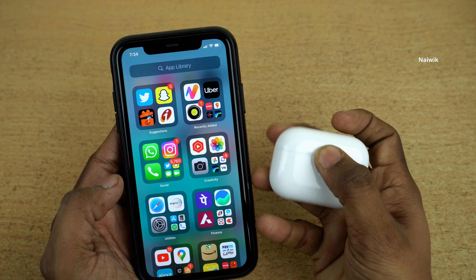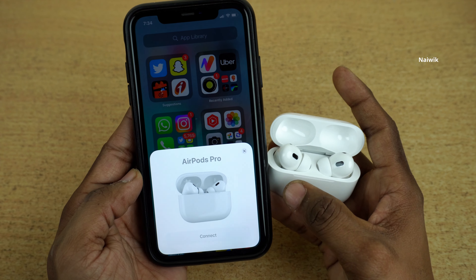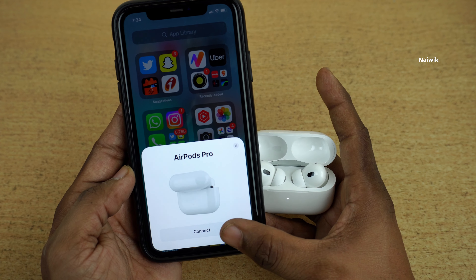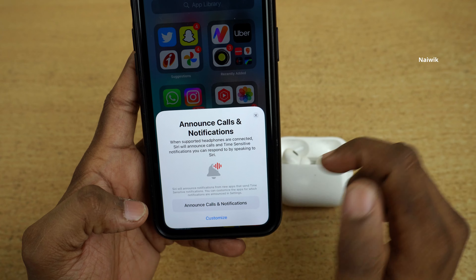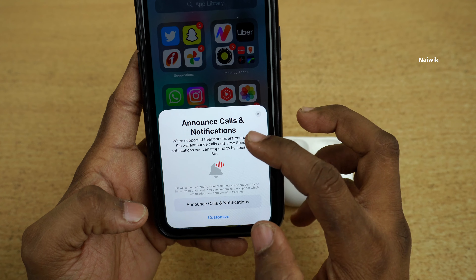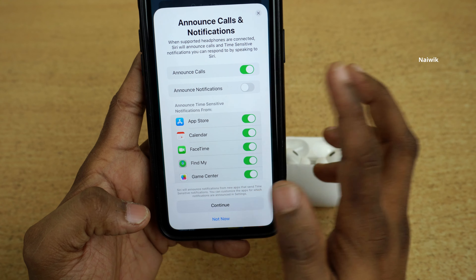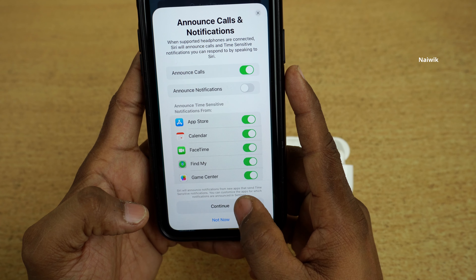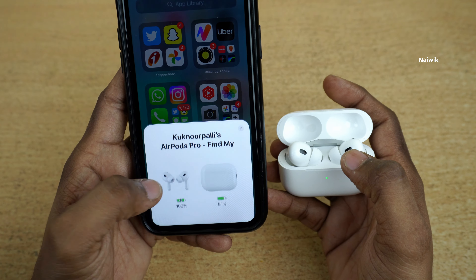Let's pair the AirPods with iPhone. You need to open the case like this. Here you can see AirPods Pro — click on Connect. I will go through the setup process quickly. You can announce calls and notifications, or simply click on Customize. I would like to announce only the calls. Click on Continue, then click on Done. The AirPods are now connected to your iPhone.